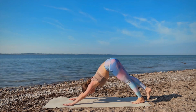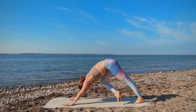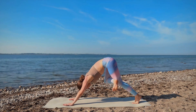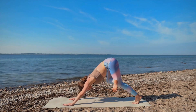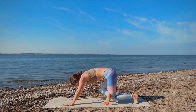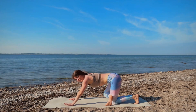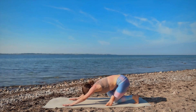Hug your right knee in and find a figure 4 variation — right ankle to left knee, bend into your left knee. Maybe release your left knee onto the mat and, if you like, allow your hips to sink back even more, kind of like a child's pose.